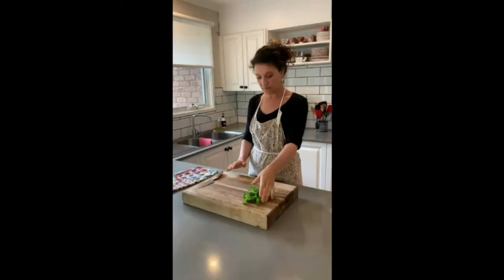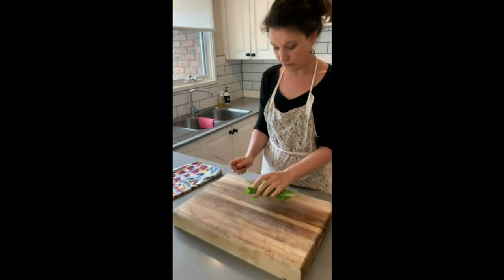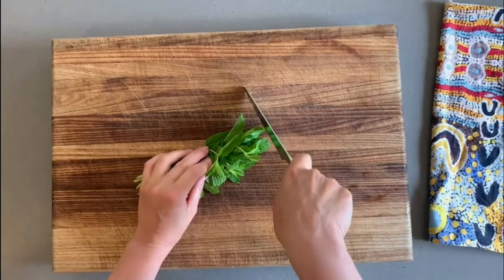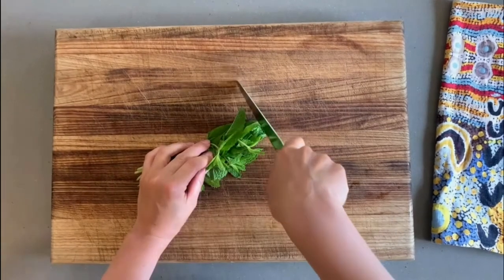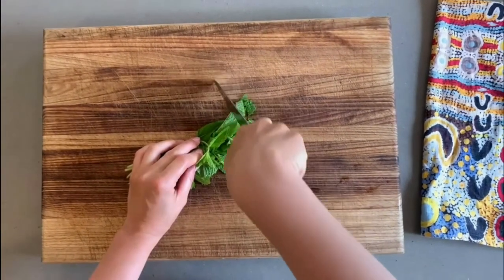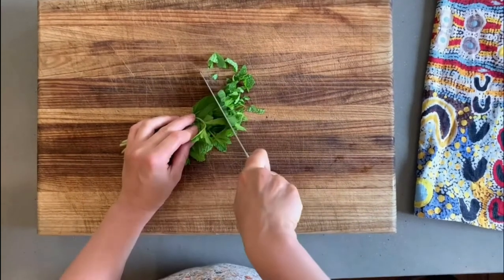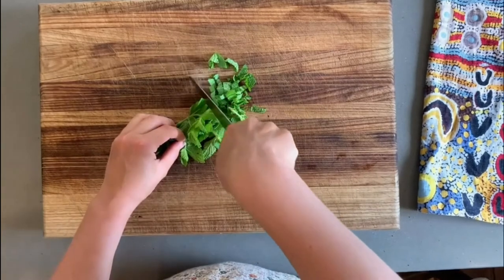First we're going to start with a bunch of freshly picked mint. Place your doing hand on the handle of the knife, making sure your fingers are nowhere near the blade. Now begin cutting by placing the sharp end of the knife on the mint, then begin to move your hands in a rocking motion back and forth. Do this nice and slowly — you're not in a hurry, just concentrate on what you're doing.